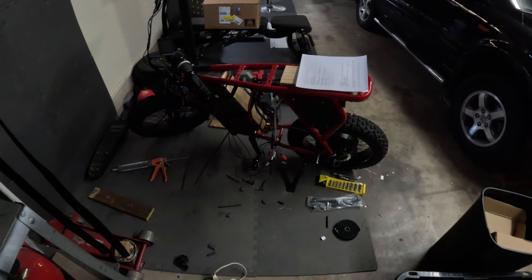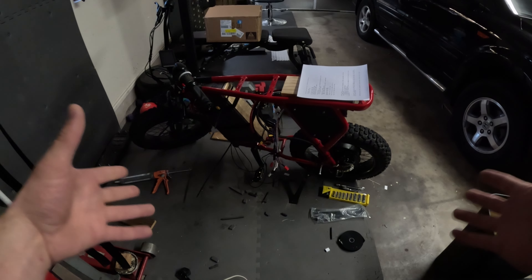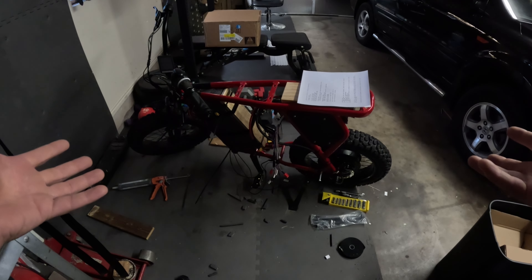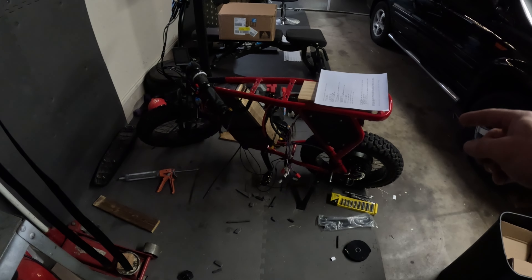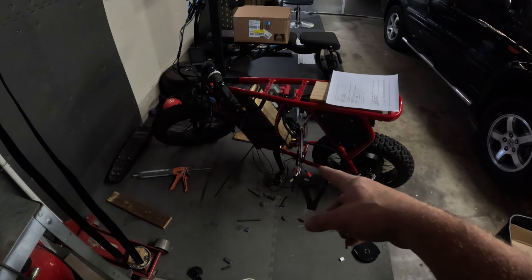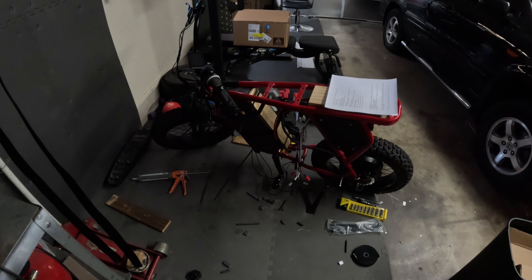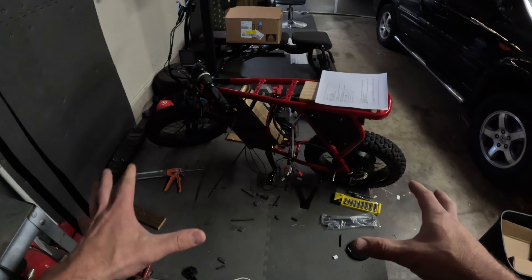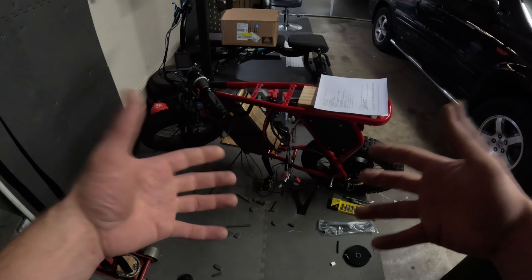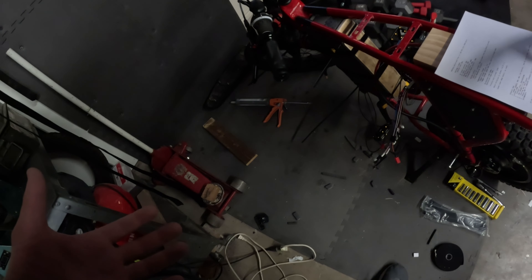All right guys, here we are. We have been building a 72 volt e-bike and it's not perfect, but we're to a point where we can probably configure the controller. So what we're going to try and do today is configure the Sabvoton 72100 controller. It's a 100 amp controller that we're going to connect up to our 72 volt battery. It is charged to 80.8 volts, which is 85% charged, and that's essentially what we're going to do for the life of this battery pack. There are wires everywhere — we haven't done any cleanup, but we're just going to do some testing and hopefully do some configurations.